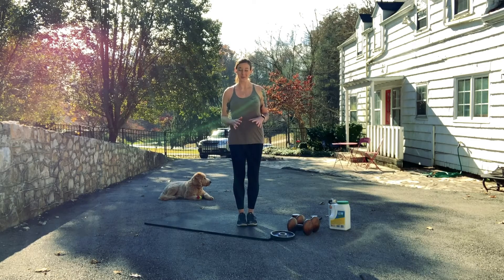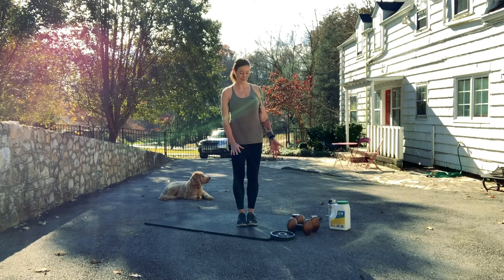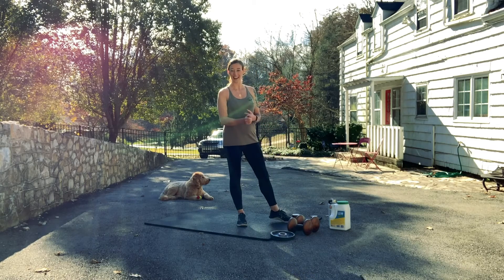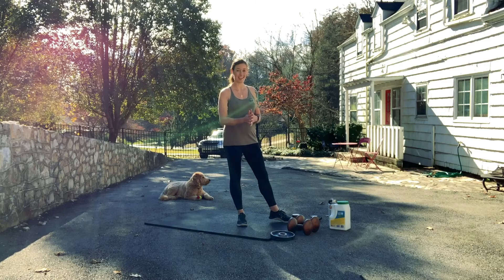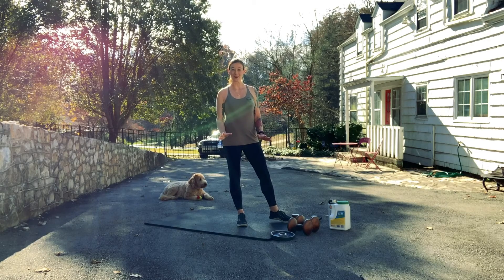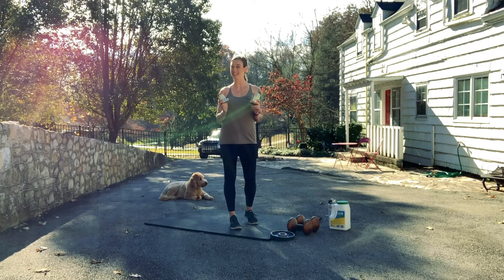As with any other weighted movement that we do, we can get creative with the weight that we use. Of course, we can always use dumbbells, kettlebells, or weight plates, but we can also use cans, water bottles, gallon jugs, books, cast iron skillets — anything that has weight that we can safely hold on to. I'm going to go ahead and demonstrate thrusters using cans of baked beans.